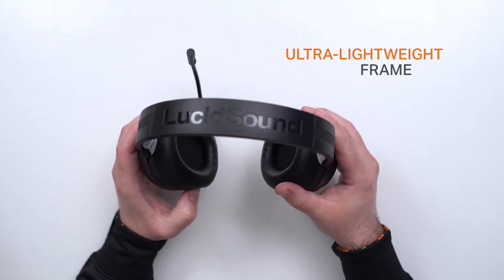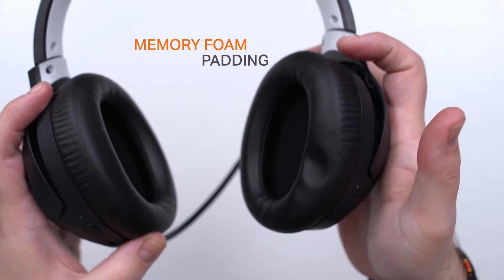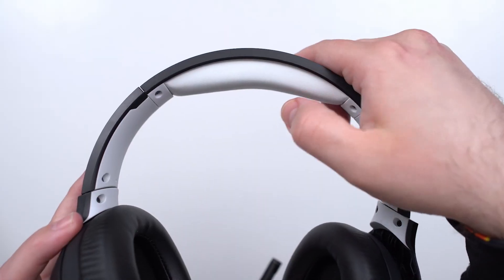Since we have such great sound quality, you're going to want to be wearing the LS100X for your marathon gaming sessions. But sometimes a headset can get uncomfortable after gaming for hours. The LS100X is engineered for extended comfort with an ultra-lightweight frame and cushy memory foam padding on the ear cups and headband. Gone are the days when your ears get sore after gaming for hours on end.